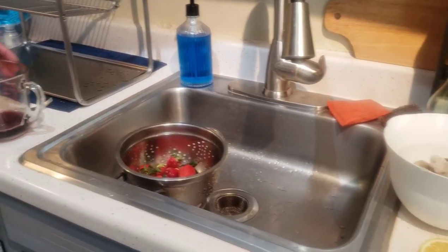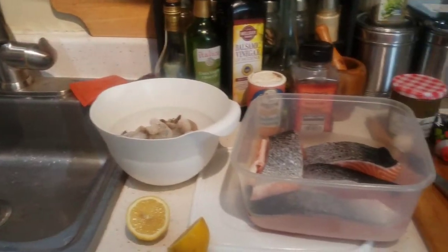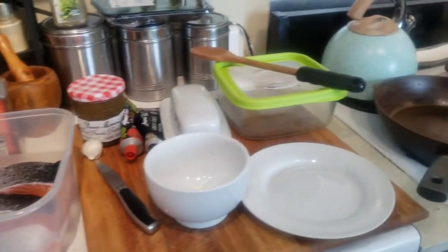Here's the kitchen with everything set up — the wine, the strawberries, the shrimp, the salmon, and the pans that I'll be using.